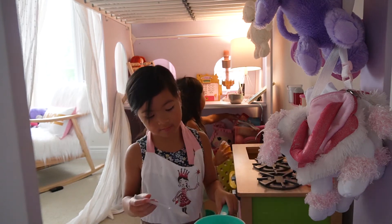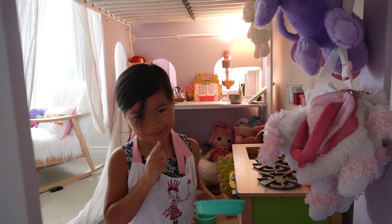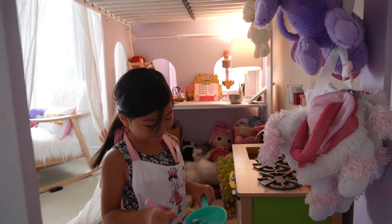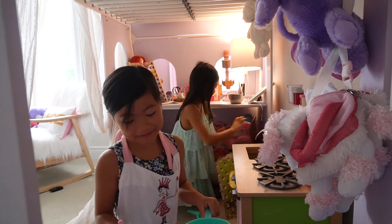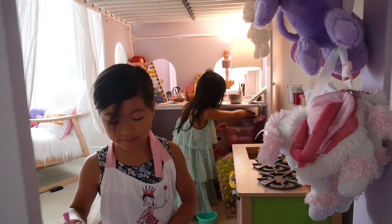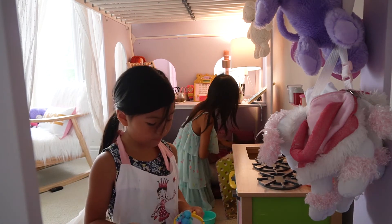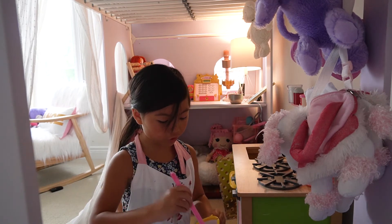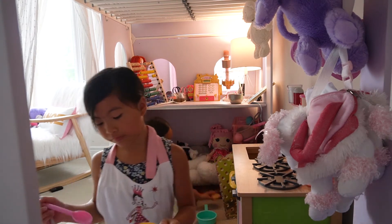Hey. Don't you get this tray? This food? How dare you? Where's the plates? Did you take your plates? No. Are you sure? Yeah, I'm sure.